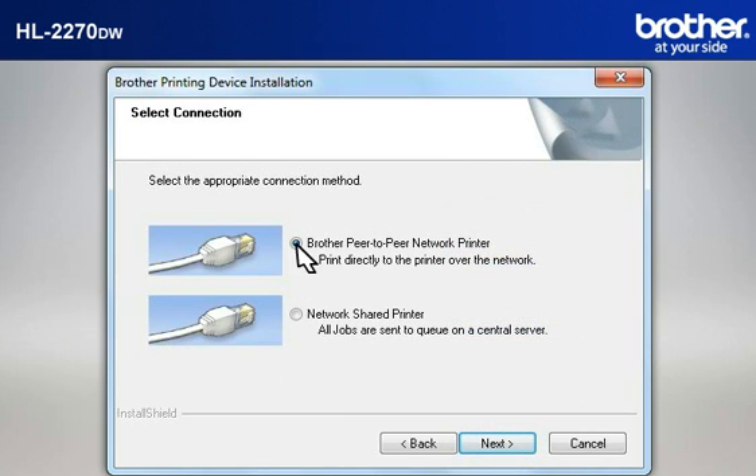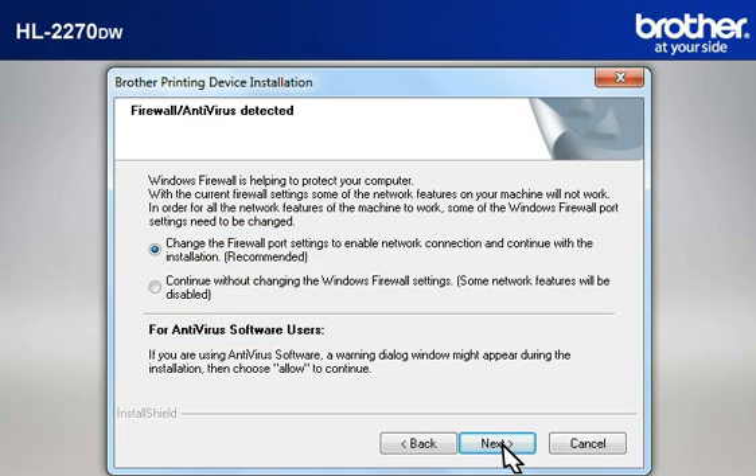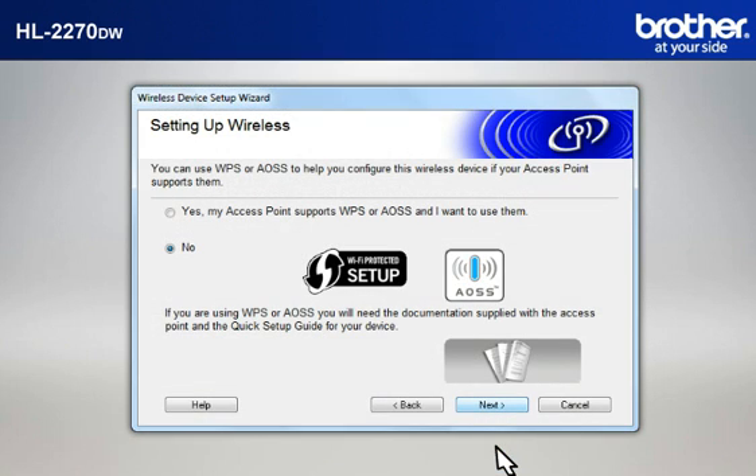Select Brother Peer-to-Peer Network Printer and click Next. Click Next. At the Firewall Antivirus Detected window, choose the Recommended option and click Next. At the Wireless Device Setup Wizard window, choose No and click Next.